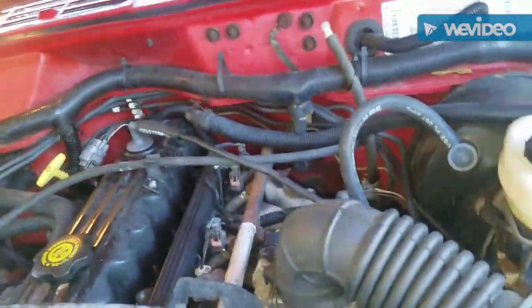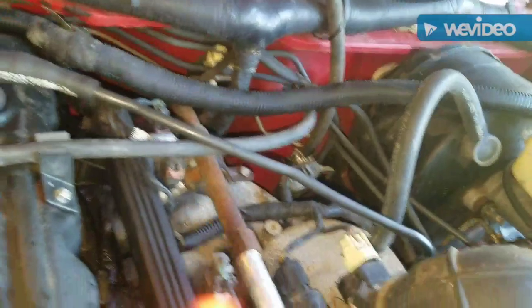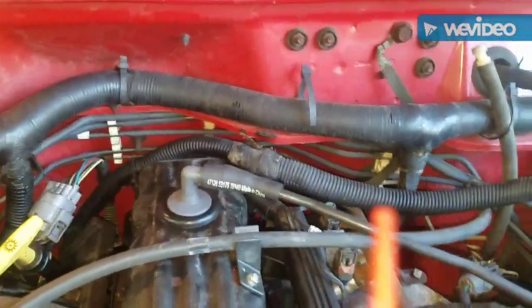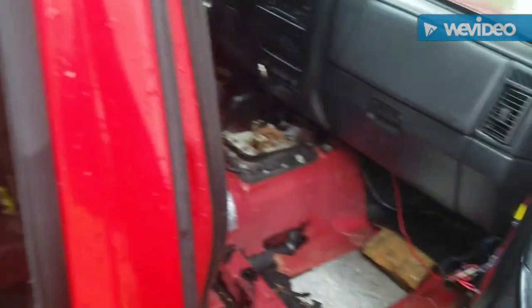Pretty inexpensive Dorman parts will get the job done. I got those at AutoZone — they didn't have them in stock, they ordered them for me. And of course this Jeep XJ has the dreaded water leak.